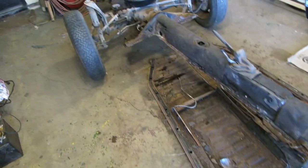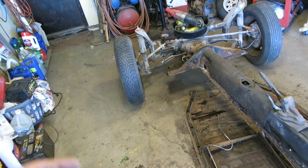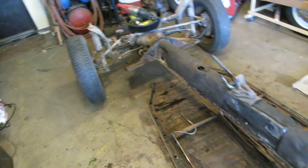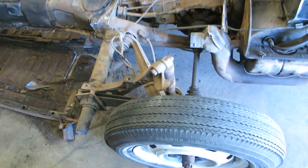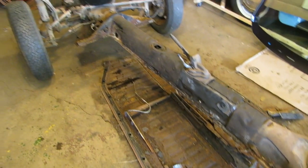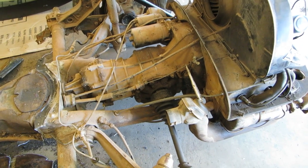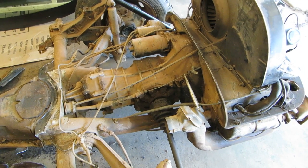I'll start taking stuff apart and making lists. We'll start with the front and have a look at the brakes — see if the wheel cylinders are leaking, if the brake shoes are any good. I might order some stuff from Rock Auto and start doing work on the chassis other than the pan. One thing I can do is pull the engine and transmission out. That's probably what's going to be next since I don't have parts yet.